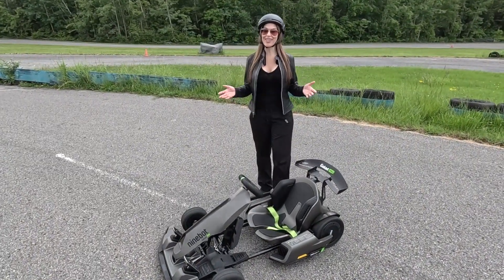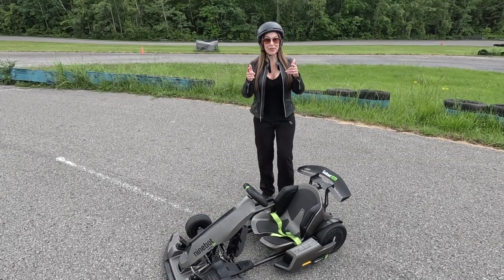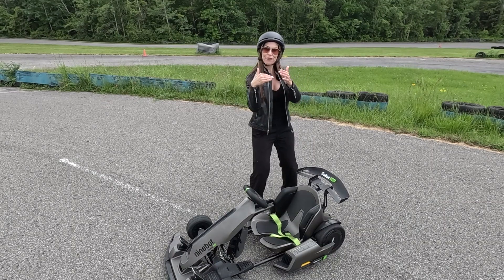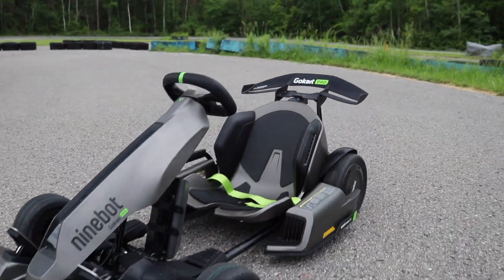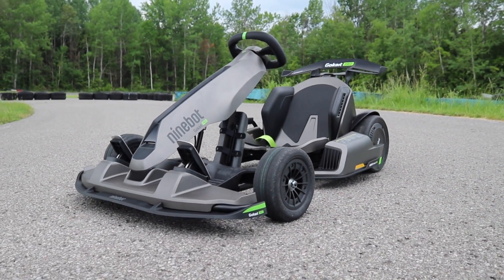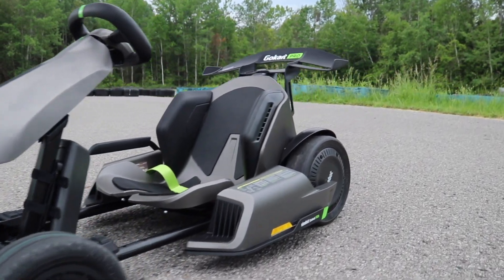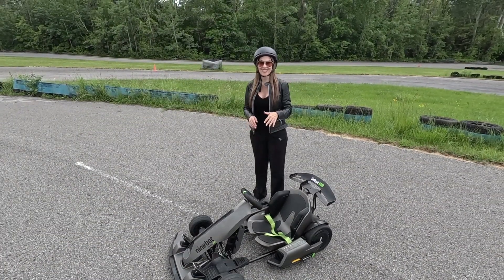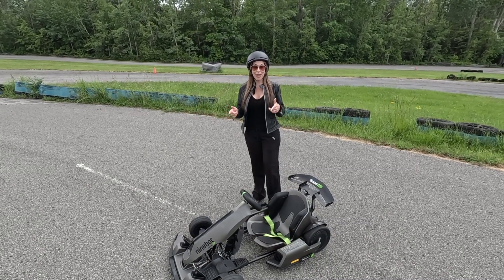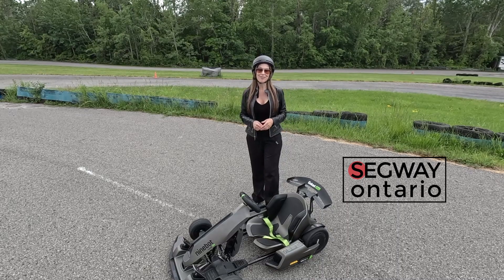2023 Ninebot Go-Kart Pro — and what can I say, so impressive: the different speed modes, the drift, those new drifting tires, the e-brake always a lot of fun, the low center of gravity — you don't have to worry about flipping. If I could sum up this day in one word: fun — amazing! If you guys want more information about the all-new Ninebot Go-Kart Pro, check out Segway of Ontario dot com. Thanks for watching, guys!